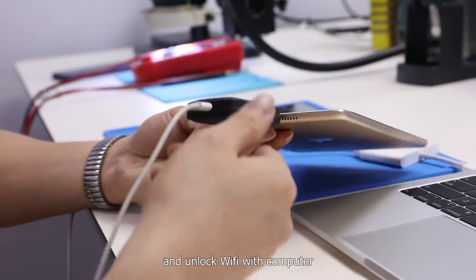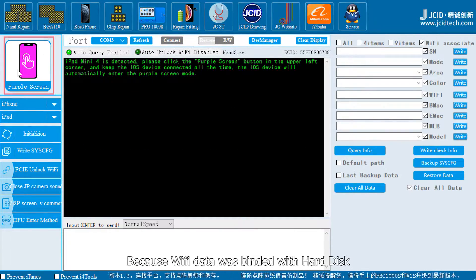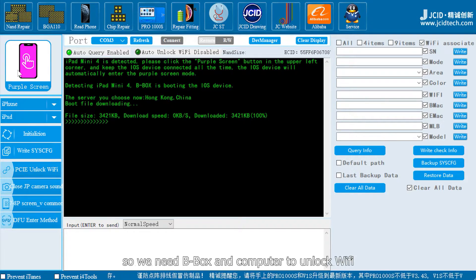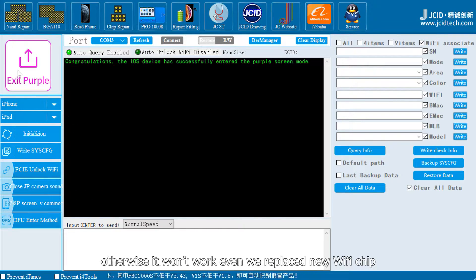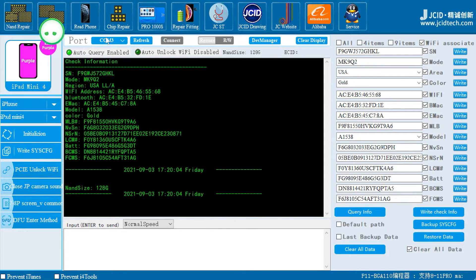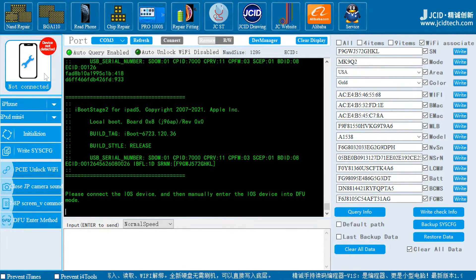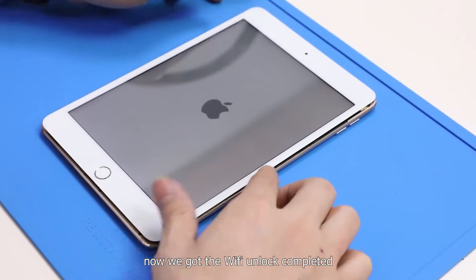Connect the screen and battery to the motherboard, and unlock Wi-Fi with the computer. Because Wi-Fi data is bonded with the hard disk, we need B-Box and a computer to unlock Wi-Fi — otherwise it won't work even if we replace the Wi-Fi chip with a new one.